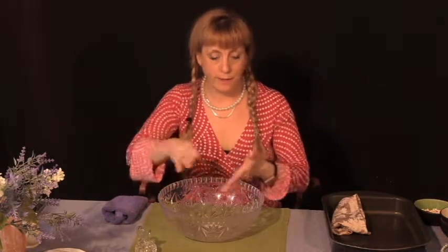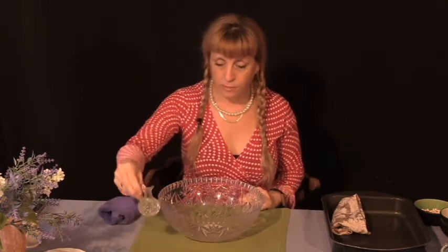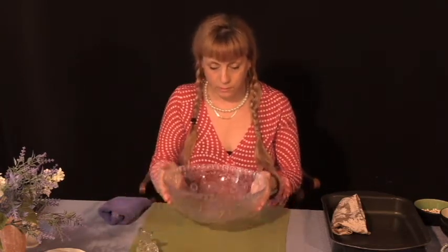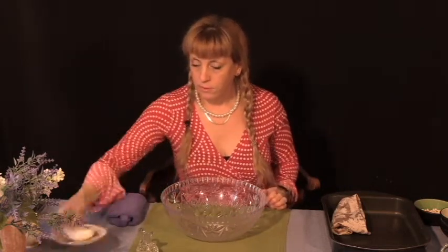Whenever I'm giving a lesson, I physically do it with the child first in front of them, and then I clean everything up and give them the opportunity to have their turn. So first we have our mat, we have our pouring apparatus, we have the bowl, our towel, and a little dish.